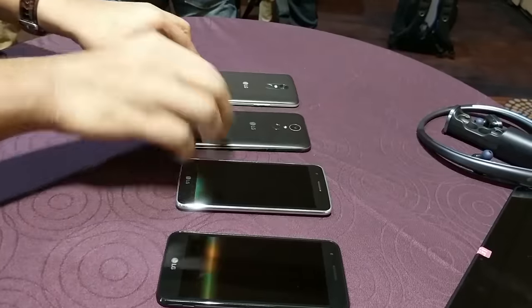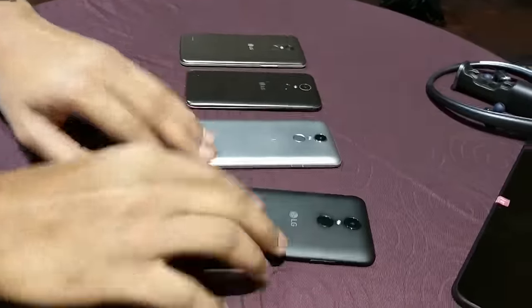This is the K-Series — low-budget phones, plastic, and all sort of expected to see them sometime in the spring of 2017. Thanks for watching.